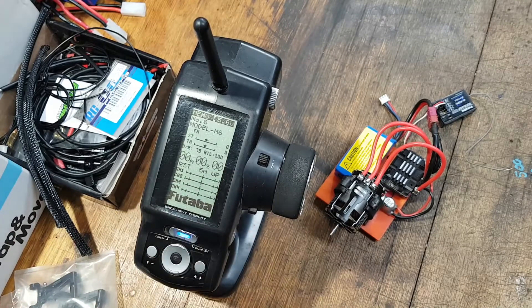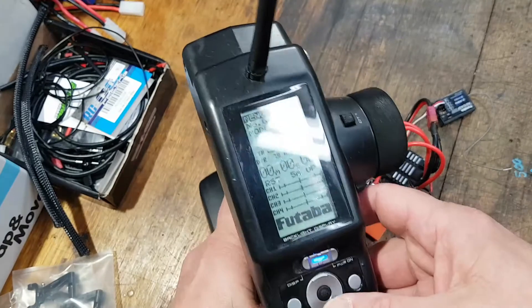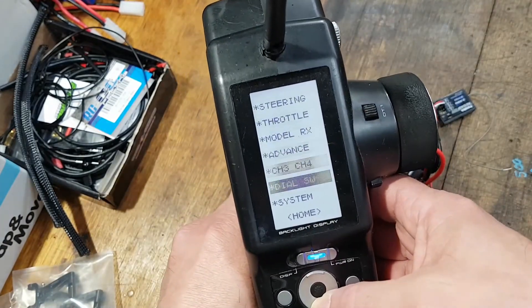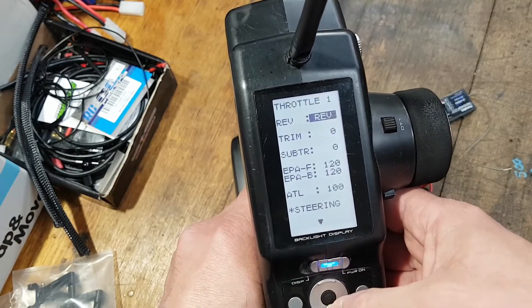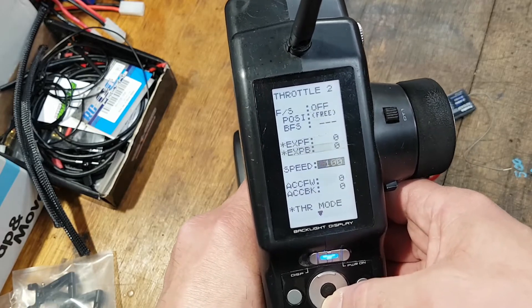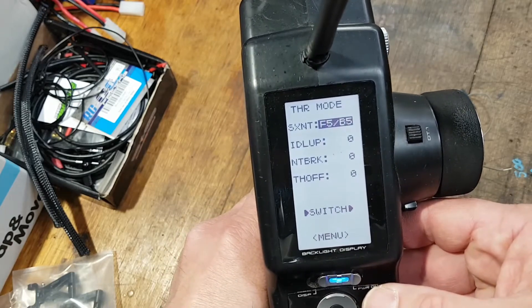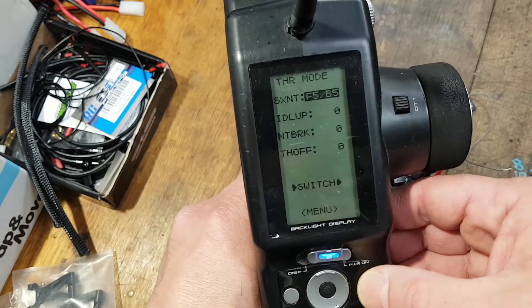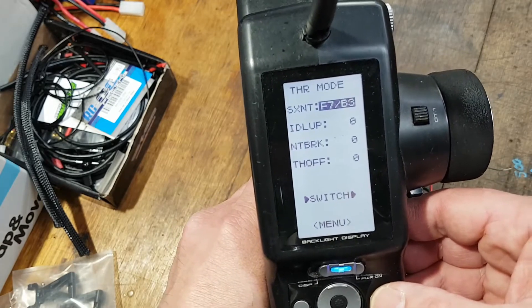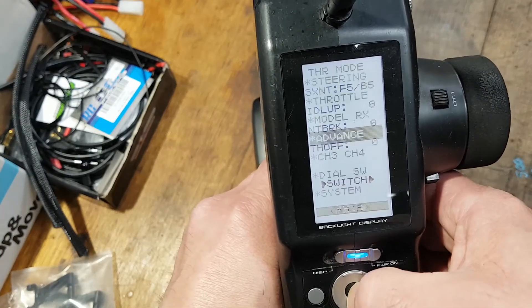This next part shows a mistake made by a couple of guys I know who run nitro and have forgotten to change one particular parameter. Create a new model for the speed controller and go to throttle — scroll down to throttle mode. This has to be set at F5 B5, which is 50/50: 50% trigger movement for the throttle and 50% for the brake. Do not set it to F7 B3 — that's only for nitro.